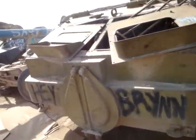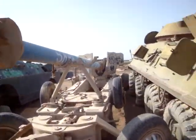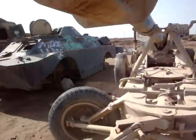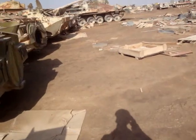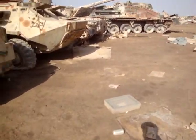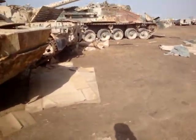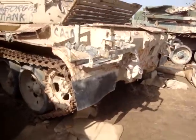There you go. That's one in the closed position. A huge artillery piece. Check this tank out.